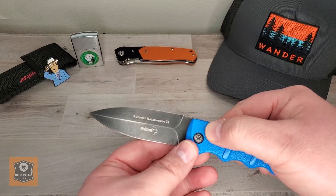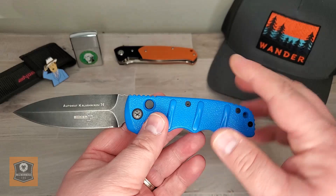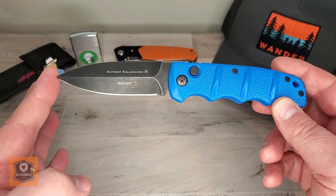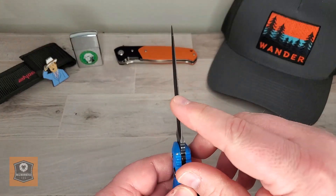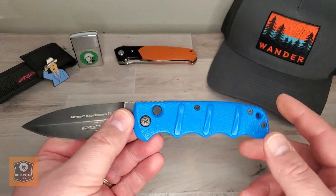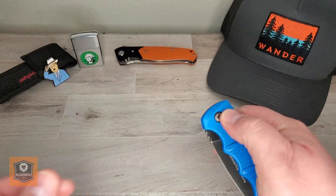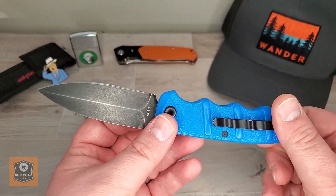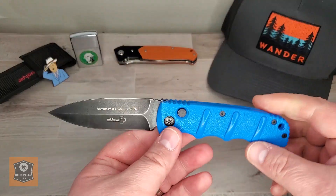Today we're going to talk about this particular Boker Auto. This one was actually a Blade HQ exclusive — you've got that Ben Blue, everybody likes that. It has an overall blade length of 3.375 inches, a blade thickness of 0.12 inches, a handle length of 4.25 inches, and an overall 7.625 inch profile. The weight on this Boker Kalashnikov is 3.65 ounces. And that about does it for the specs.